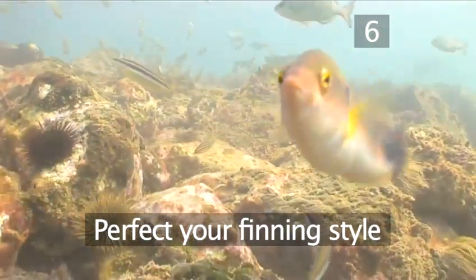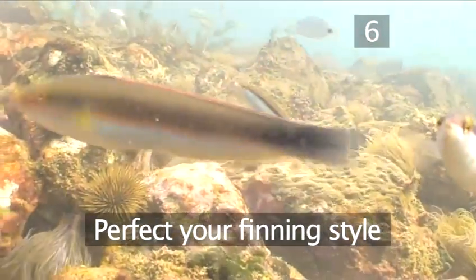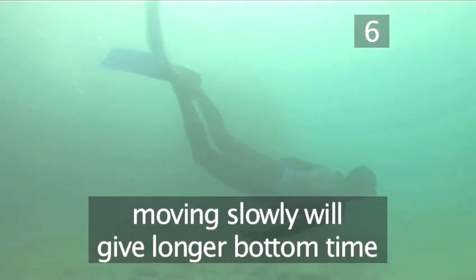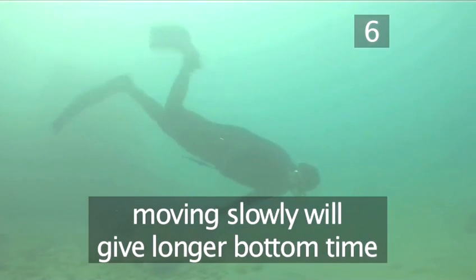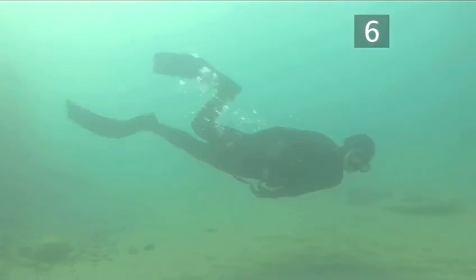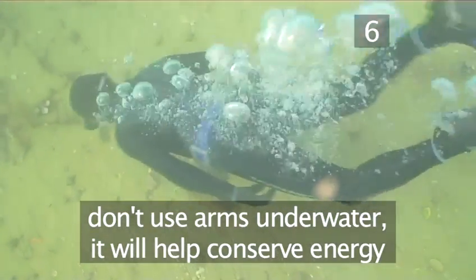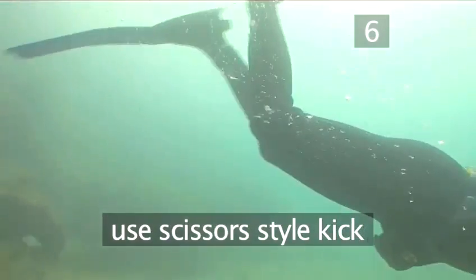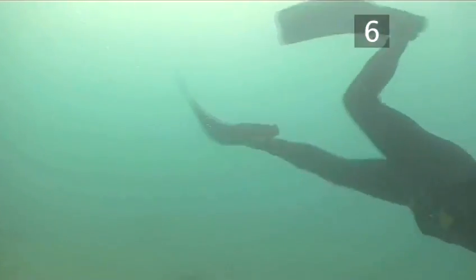Step 6. Perfect your finning style. The key to getting the most out of skin diving is to relax. Finning efficiently and moving slowly will give you longer bottom time. Try not to use your arms while underwater — this only uses more energy and more oxygen. Use the scissors style kick, which is where you kick from the hips with your knees slightly bent.